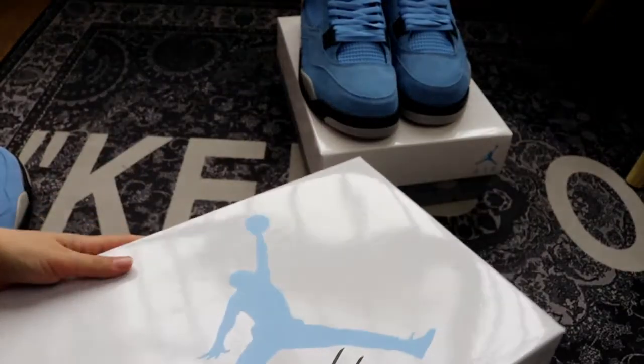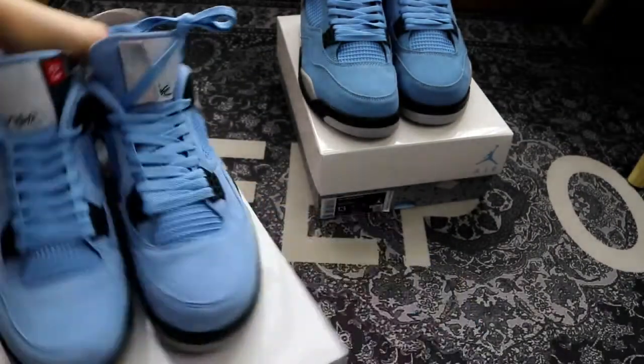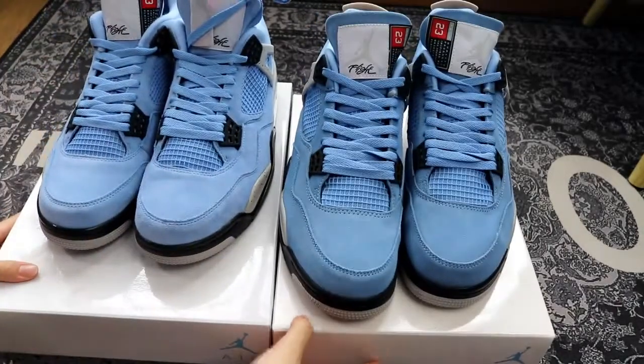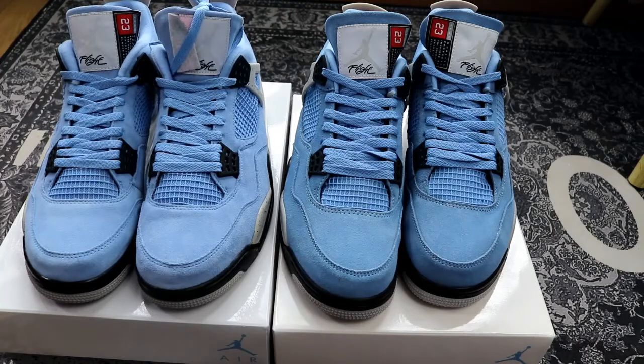So here is the full review today — comparison with Market Bench and also the details on the Air Jordan 4. Hope you guys like this video.